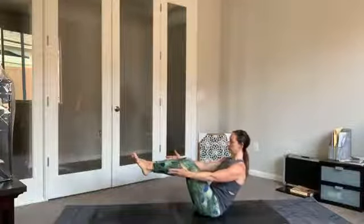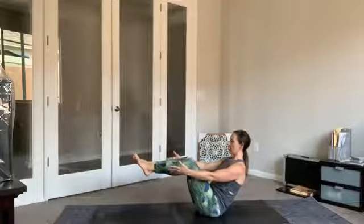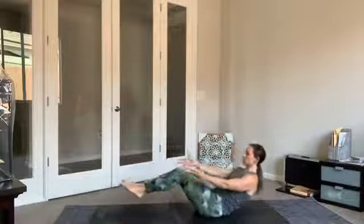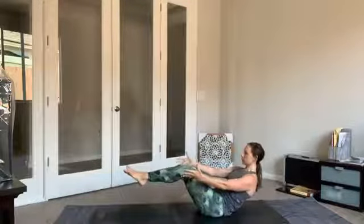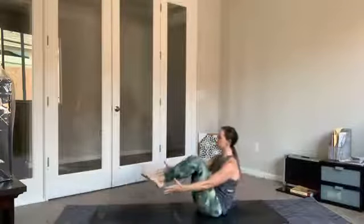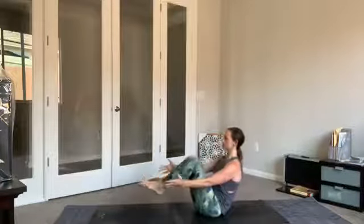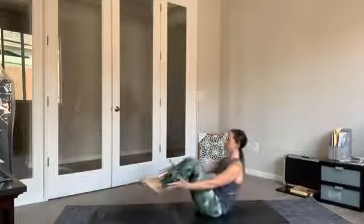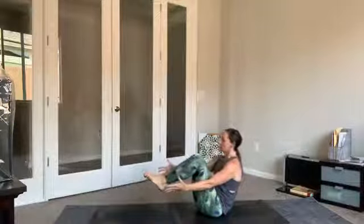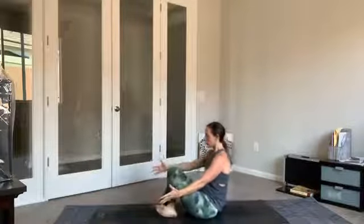Nice and strong here — inhale low bow, exhale crunch. Inhale lower, exhale crunch — knees to chest. Continue back and forth with your own breath, keep sending the shoulders back in space. Last three, two, one. Pause here — crossing the feet at the ankles, rolling forward to seated. Inhale, circle sweep the arms up overhead. Exhale, let it go.